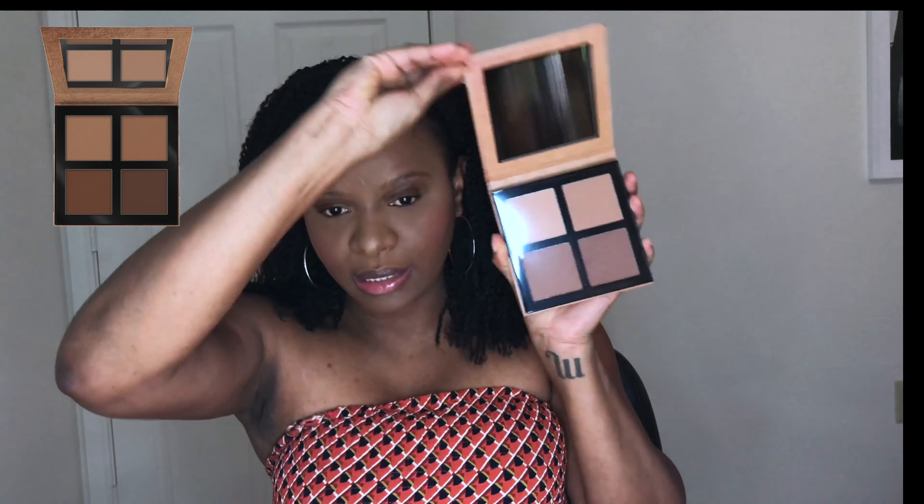We have the Sun Club Matte Bronzing Powder Palette by Essence. You can use the lighter shade to set underneath the eye and the darker shades to contour — so that's what I'm going to do. Let's use the dark shade.